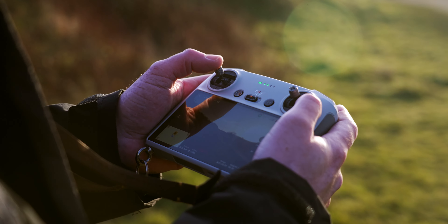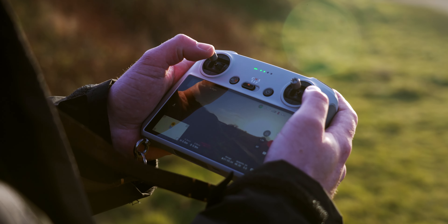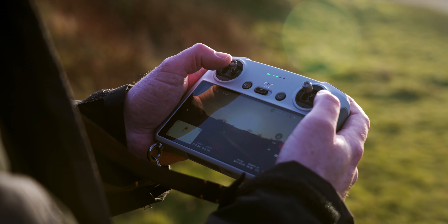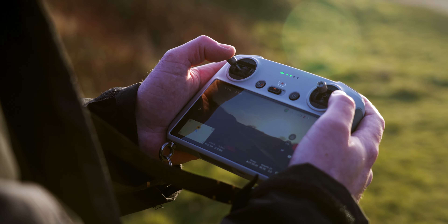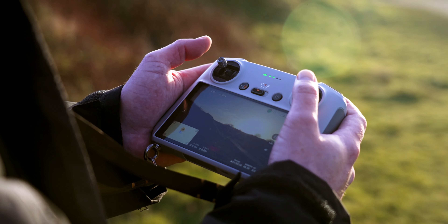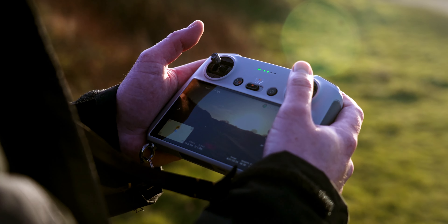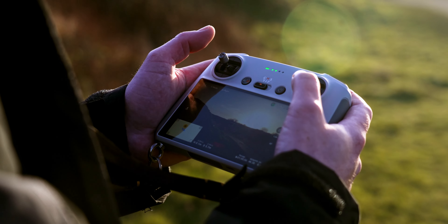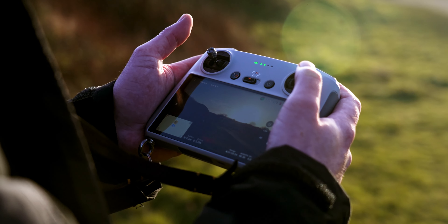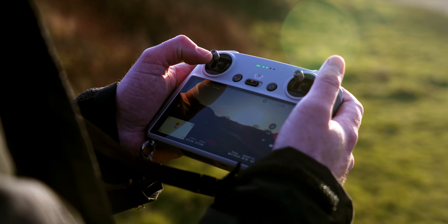Basic controls for your drone: you've got the left gimbal and the right gimbal. The left one controls going up and down. If you go right or left on the left gimbal, that's your yaw — a rotation left or right. The right gimbal controls moving forward or backward, and moving sideways left or right.